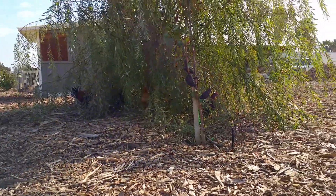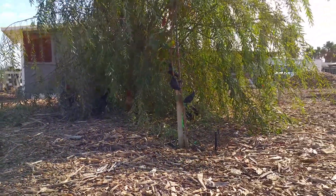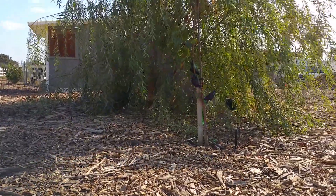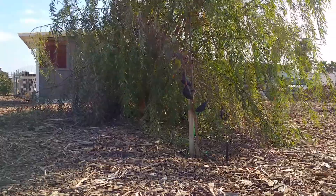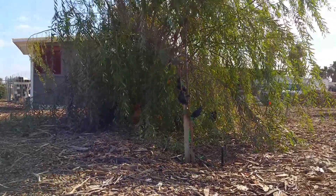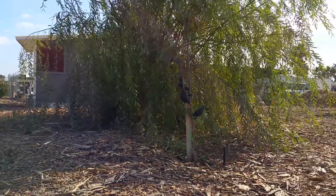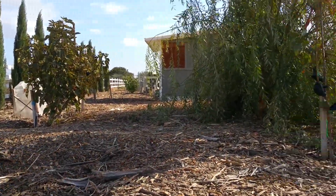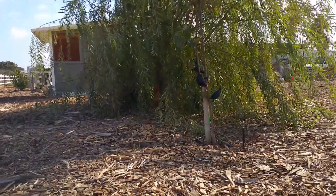Here on this other side, we found most of the chickens hiding underneath a willow tree. Looks like they're having a nice time underneath there, finding all the bugs that we want off the trees, and then pooping underneath the trees to create more compost for the tree. It's perfect.